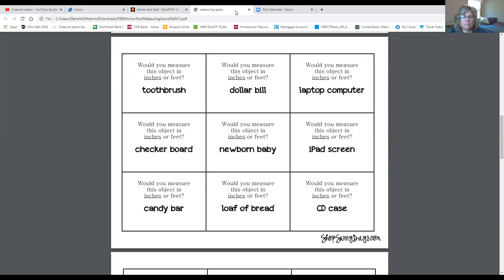On Brain Pop Junior, we learned that we measure small things in inches and bigger things in feet. There are 12 inches in a foot. If something is smaller than 12 inches, you would measure using inches. If it's more than 12 inches, you would measure using feet. I have a little activity here where we're going to look at items and determine whether we should measure in inches or in feet.